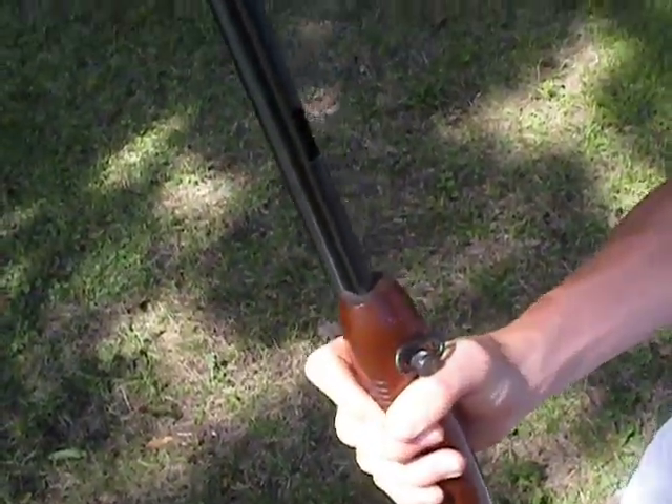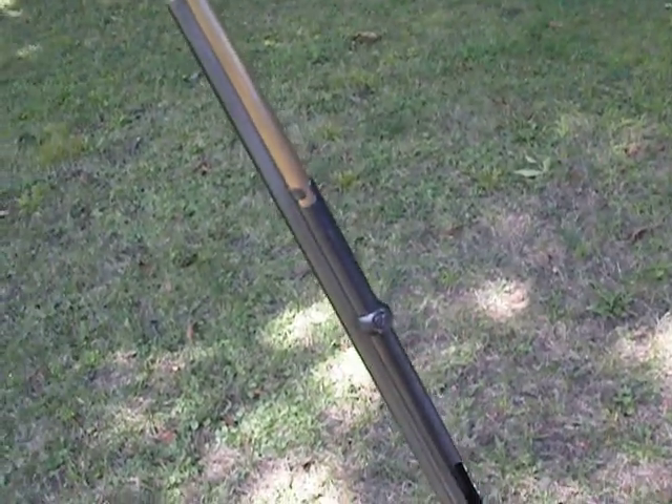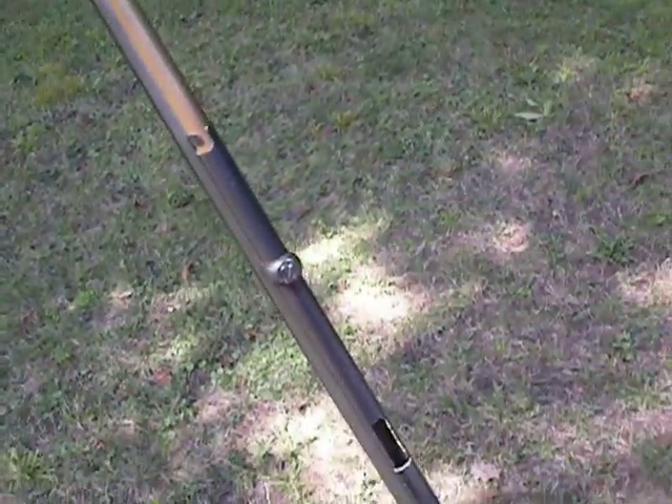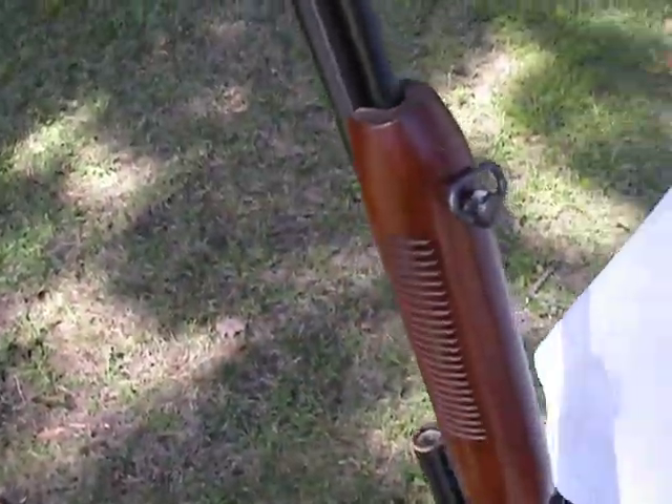Like I said, it's a fun rifle. I am going to look for a semi-.22 in the near future, and for now this will be shooting in our backyard. Thank you.